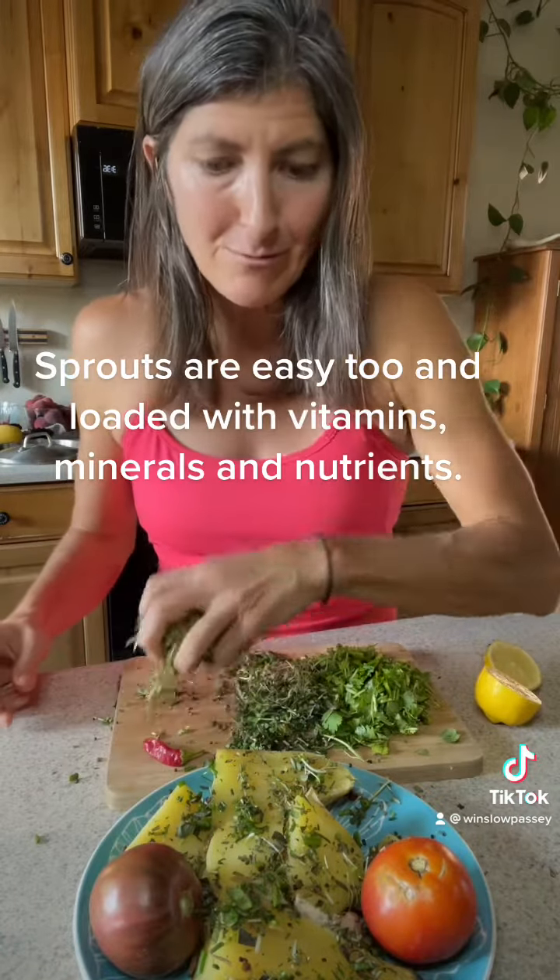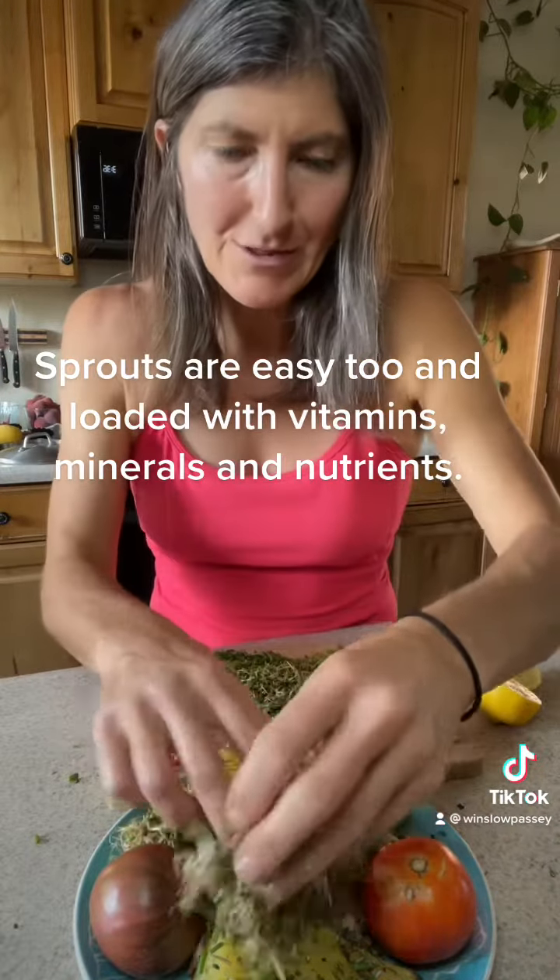I've got some steamed potatoes — some golden potatoes and a half of a sweet potato — a couple of tomatoes from my garden that I'm going to put on there. I chopped up some homegrown sprouts and I'll put those on there.